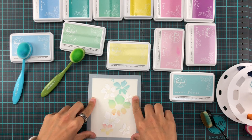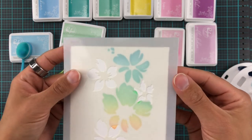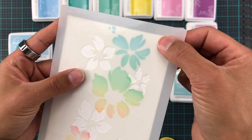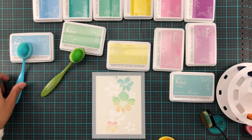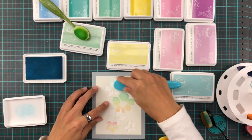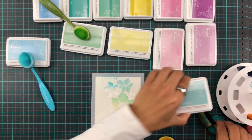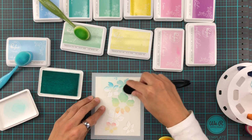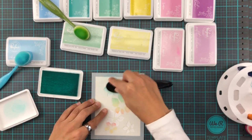Now we're going in with the second stencil. We use the marks on the stencils to align them — there are four marks, one in each corner. If you cut your panel to five and a half by four and a quarter inches, you place your stencil down and line up the corners into those little marks — and voilà, perfection.